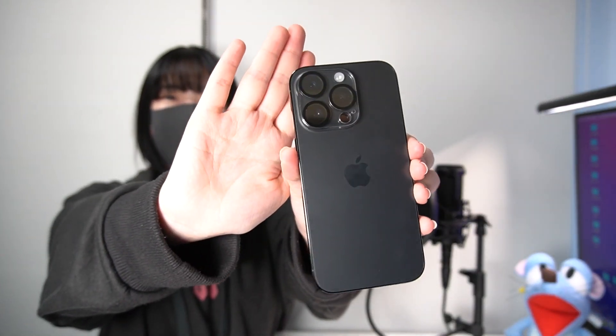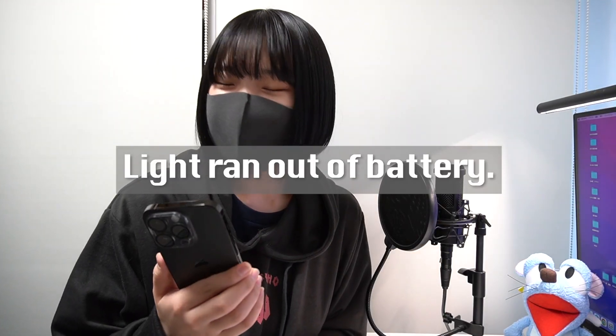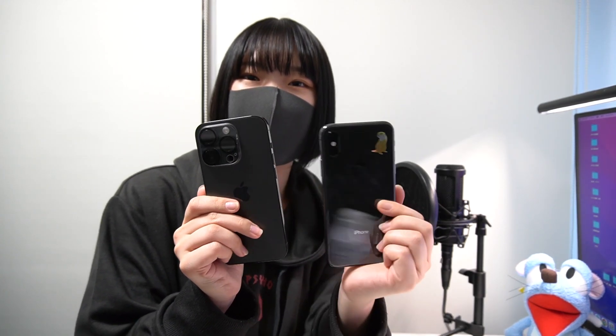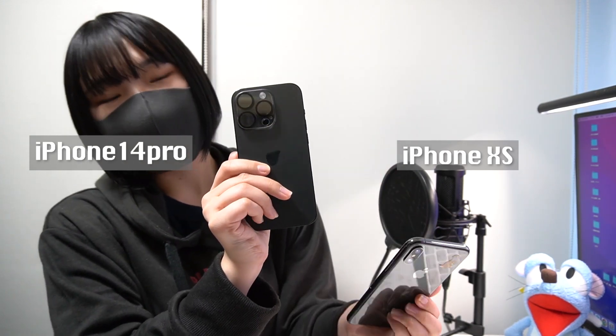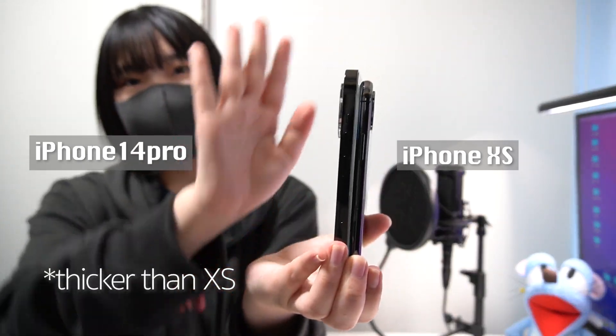Okay, so finally I'm ready to use my phone. It looks so cool! Let's compare with my last iPhone — this one is iPhone XS and this one is the new one. It's pretty thick compared to the last one and a little bit heavier, but I'm so looking forward to using it.